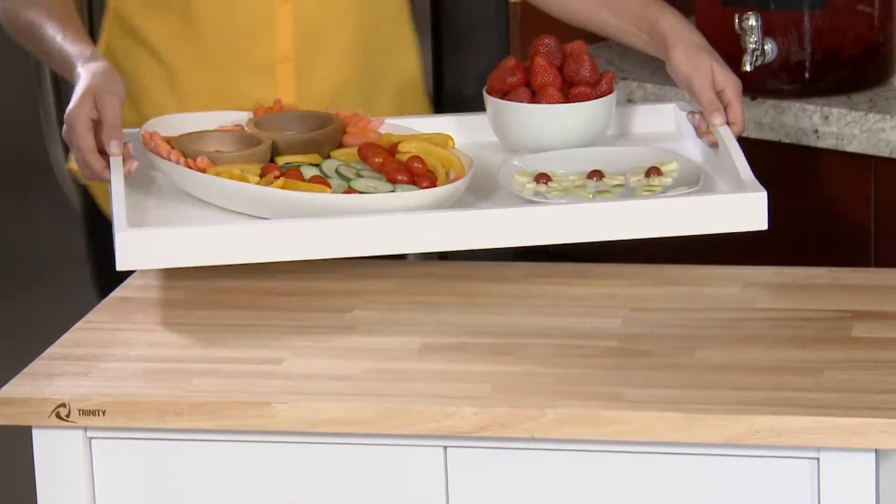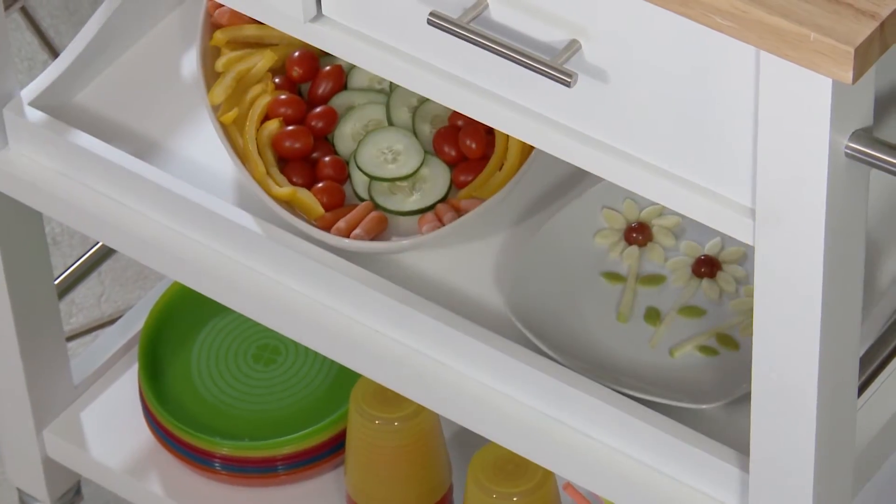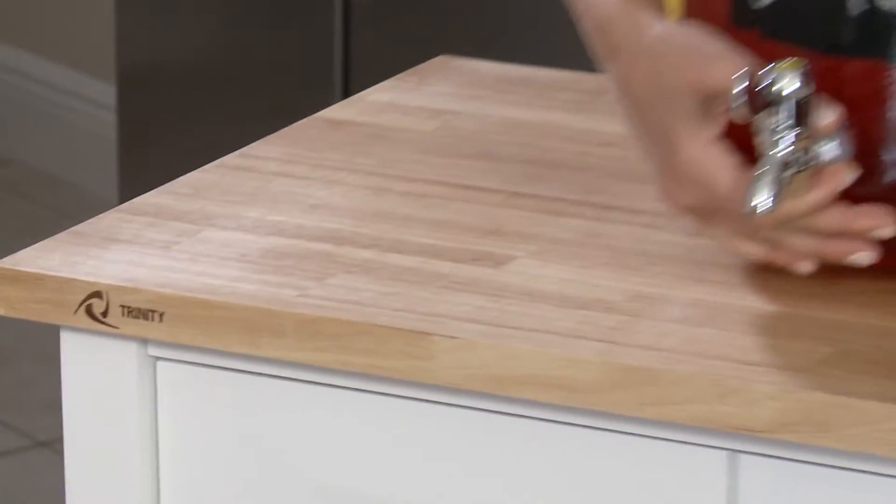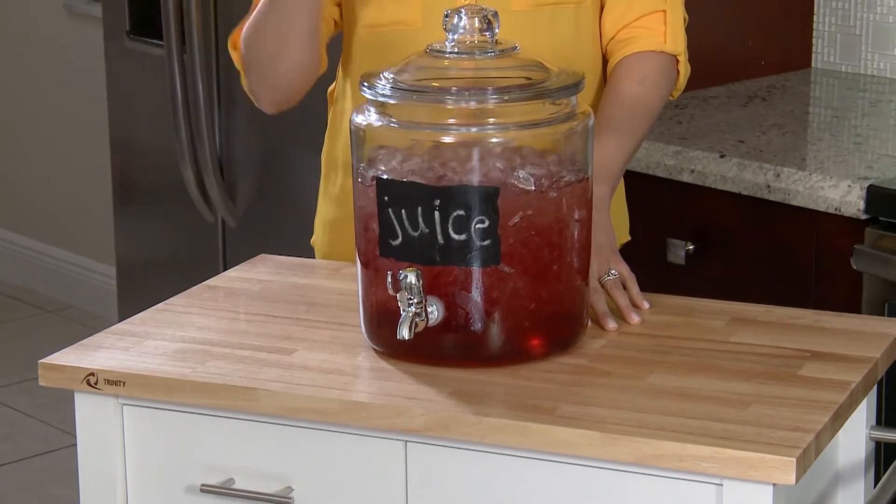The best part about this is that it already comes with a tray that matches and fits right in. I can use this top surface for my drinks. This whole cart is ready to go for snack time.